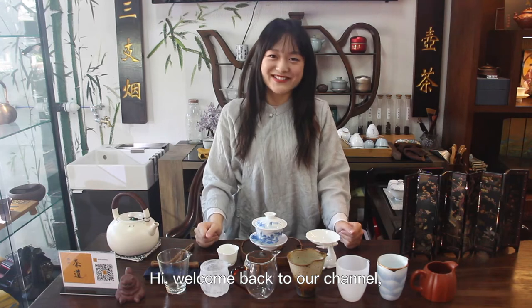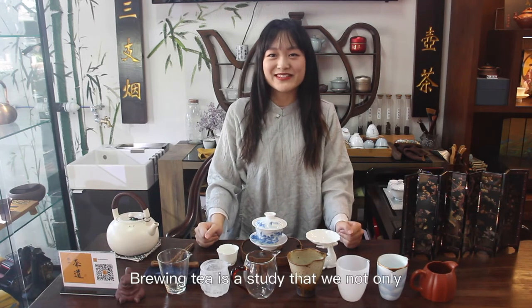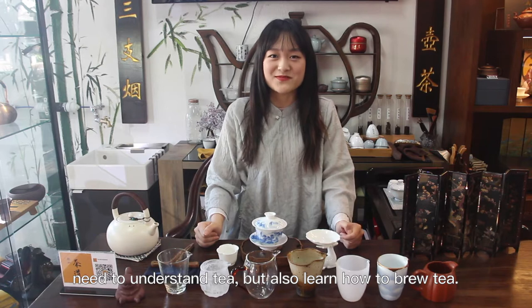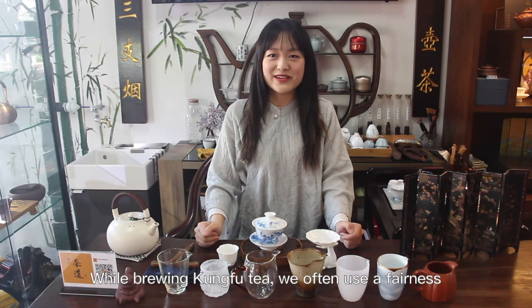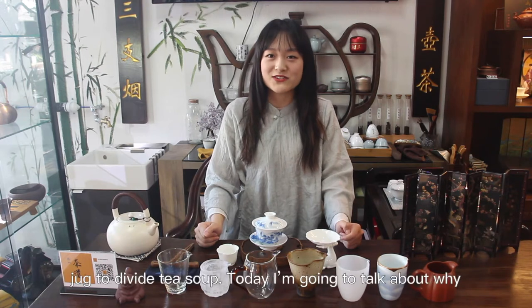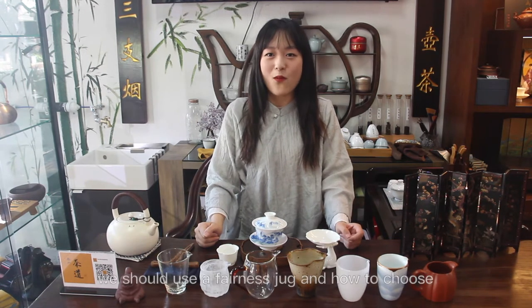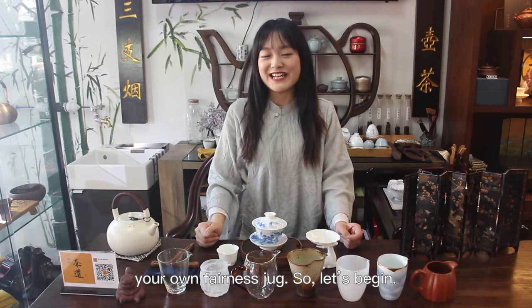Hi, welcome back to our channel. I'm Olivia from Taishan Tea Club. Brewing tea is a study where we need to understand tea but also learn how to brew it. While brewing gongfu tea, we often use a fairness jug to divide the tea soup. Today I'm going to talk about why we should use a fairness jug and how to choose your own. So let's begin.